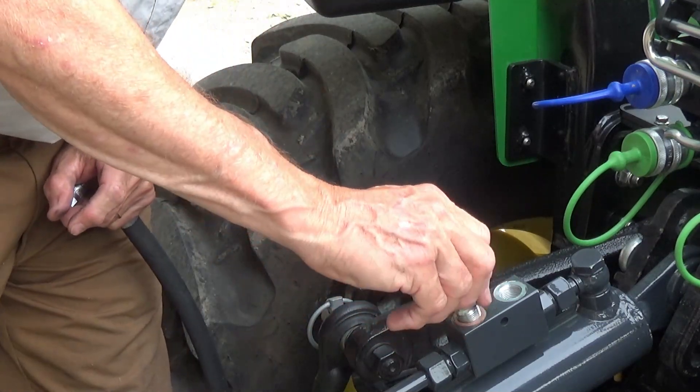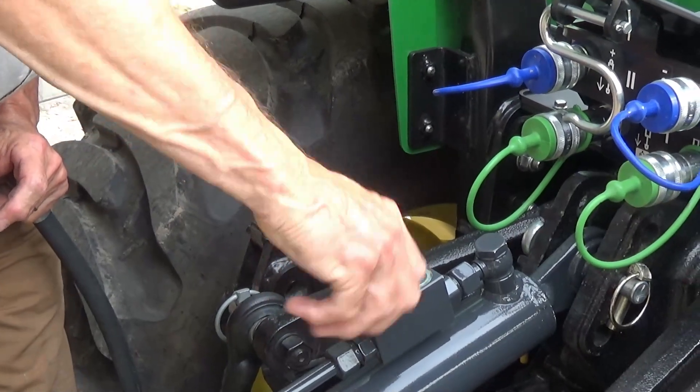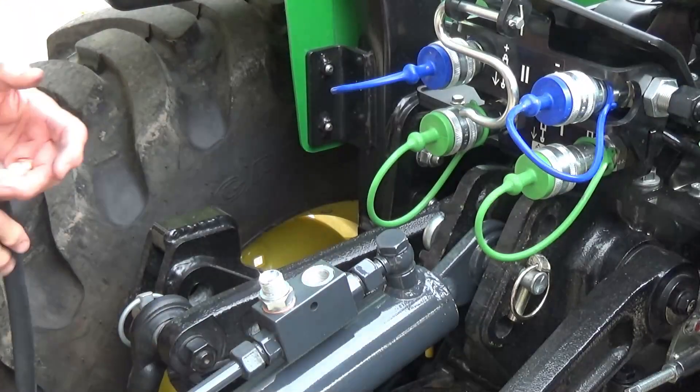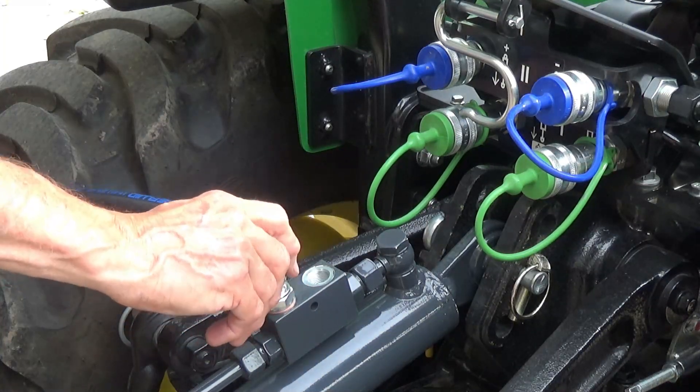Here I am putting on the connections on the top link that are going to go to the hose and hose to the tractor. I'm going to leave it in here and I'll show you the point at which a light went on in my head and I figured out I'm doing this wrong.